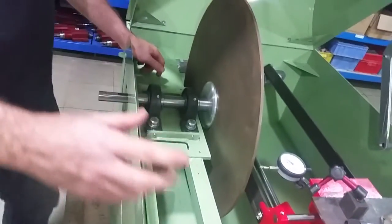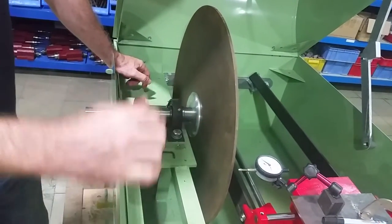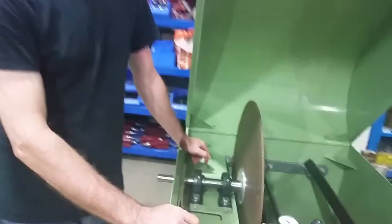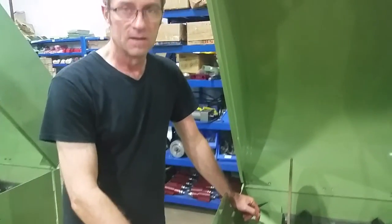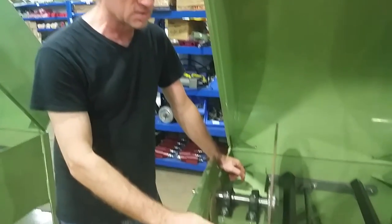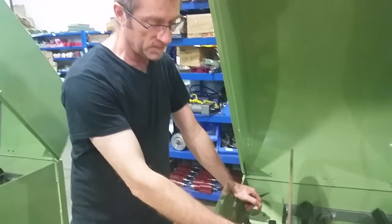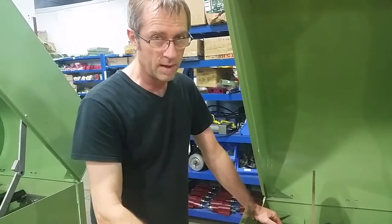You'll hear people say put an L-square in your vise and align to that. That actually is a pretty surefire way to ensure that your saw is not properly aligned because the castings of the vise are almost always not perfect. Even if you've got a ten-thousandths of an inch error in the casting of the vise, it will turn into something that's more like a sixteenth to an eighth of an inch over the travel of your blade.